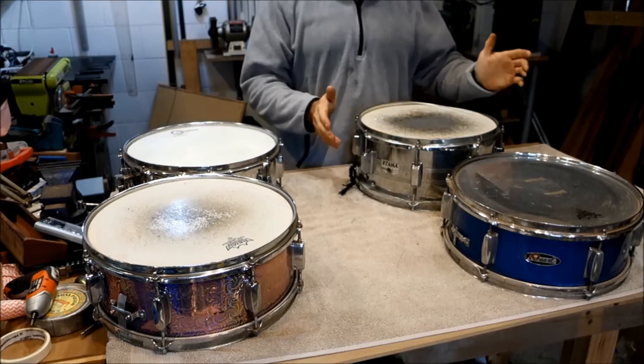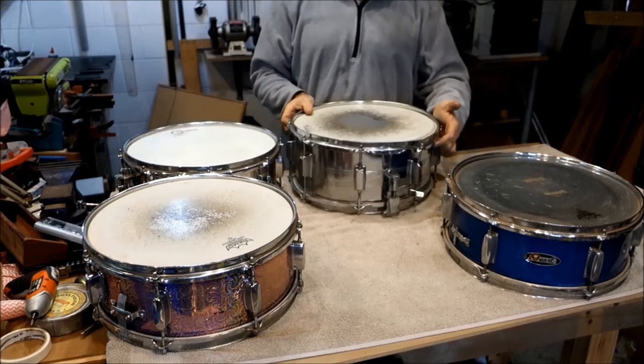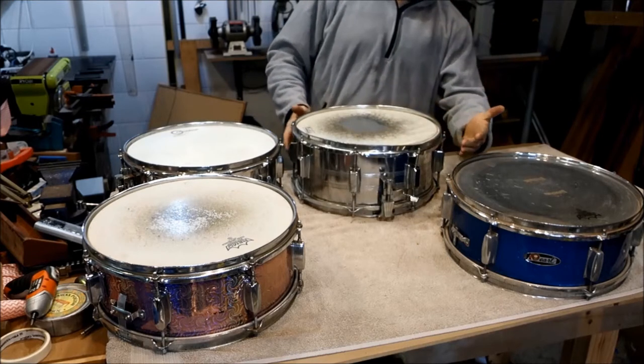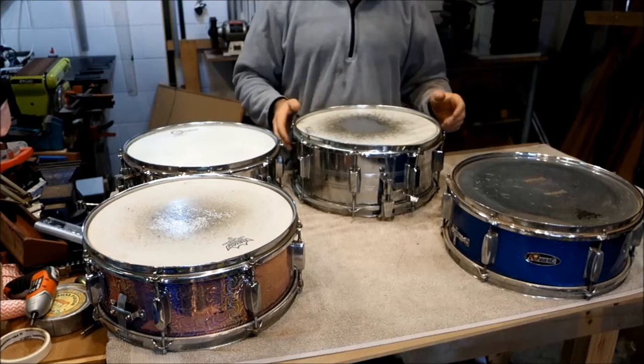What I'm going to try and do today is fix up this one. This one's in dire need of some attention. The hoop is twisted and pushed in, but I believe the shell is sound — I'll take it apart and test it.